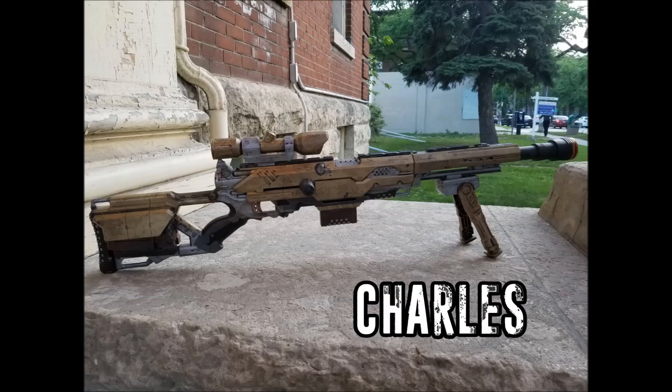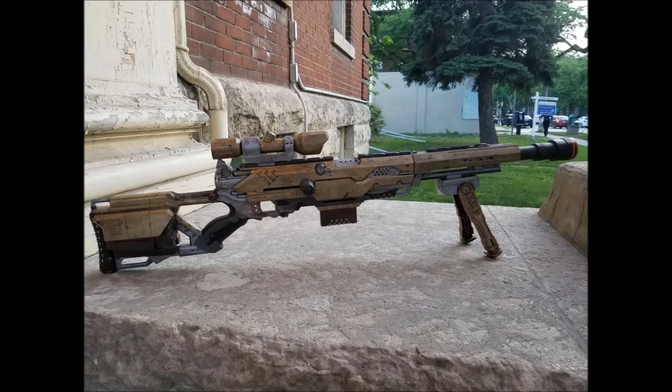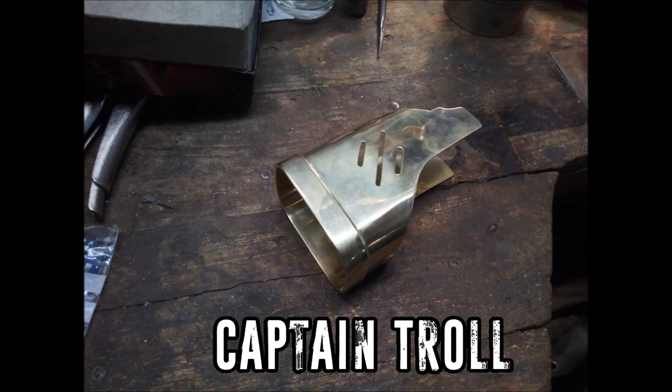Next we have a painted Long Shot with light modifications done by Charles in Canada. The Long Shot is such a beautiful shell to work with — it's a shame it's less easy to modify. He's added a little bit onto the end of the barrel and done a paint job. He's also added what looks like the Modulus bipod, which looks beautiful on this blaster. The paint job he did is absolutely gorgeous. Well done, Charles.